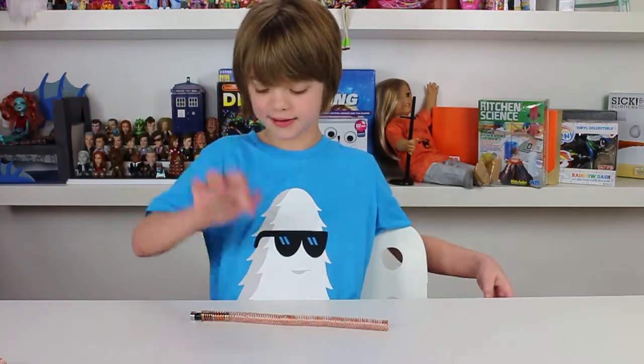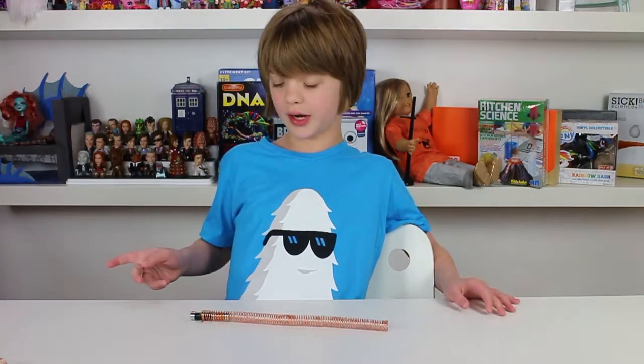Hey everyone! It's Presley at ActOutGames.com, welcome to Science Sunday. So my dad's dad — thanks Poppy — sent us a video of this guy who got some copper wire, a battery, and a few magnets and put them all together and this happened.